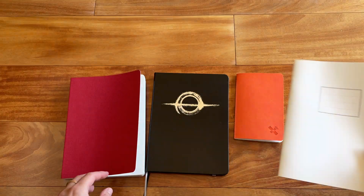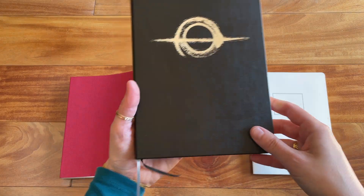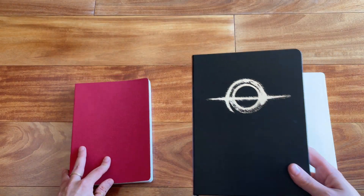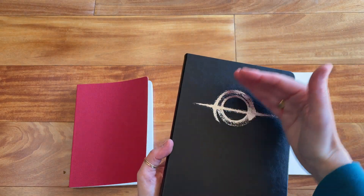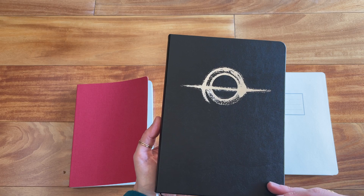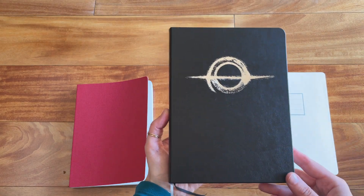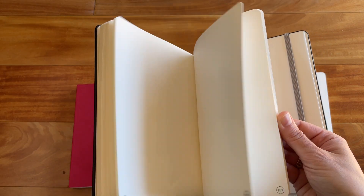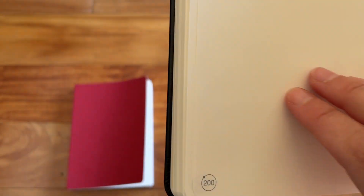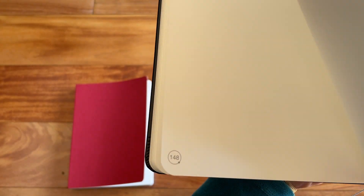All right, so let's start out with the first notebook. It's called the Black Hole notebook. It is a hardcover notebook and the dimensions are roughly A5, a little shorter — it is 8 inches by 5.8 inches, or 20.2 by 14.8 centimeters. This one is 200 pages and it is numbered, as you can see right there.